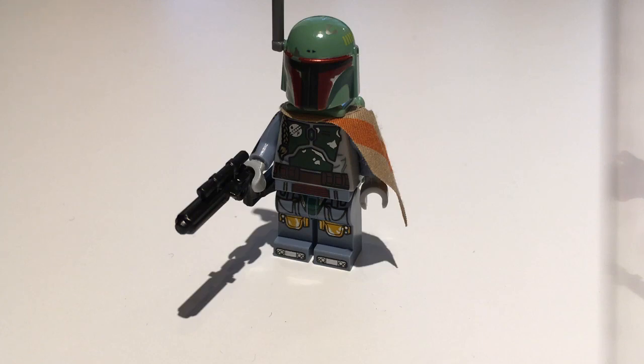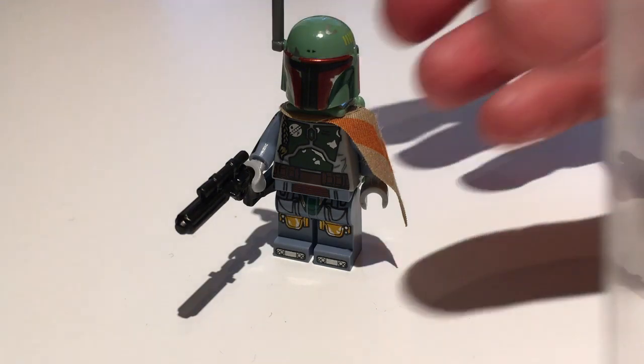Hey guys, this is Chris from Empire Bricks and welcome to another LEGO Star Wars review. Today we have something non-LEGO, something really special. A friend of mine, Patrick Snake, sends me some goodies from time to time, and this time he has sent me some custom Brick Arms Star Wars weapons. I'm going to review them, show them to you, and see what they look like in the hands of a figure, and any possible upsides and downsides of the guns.